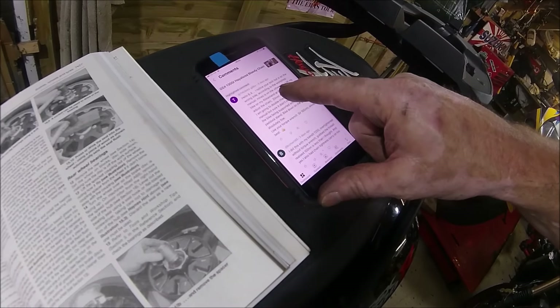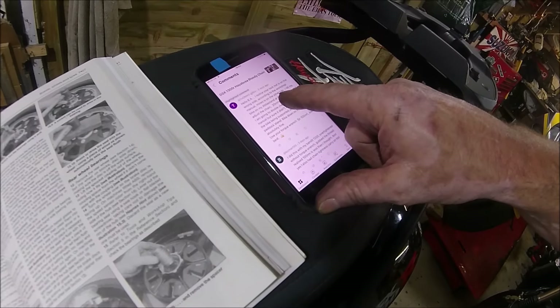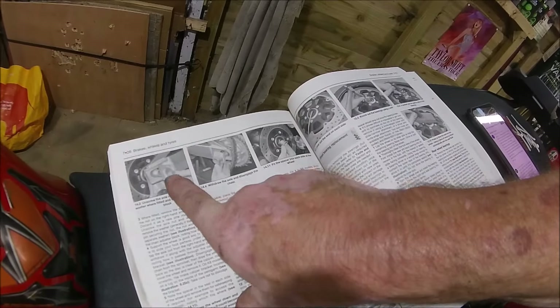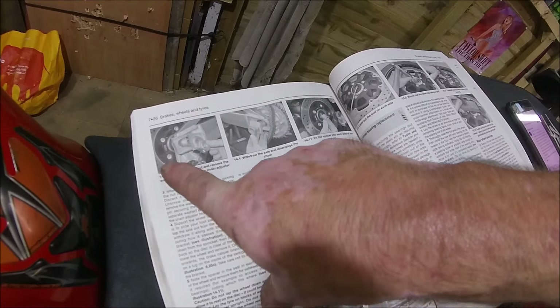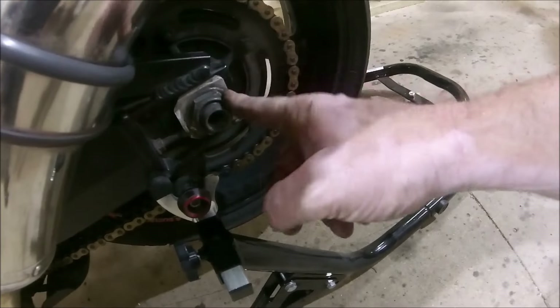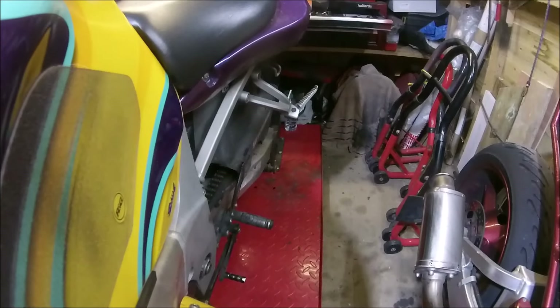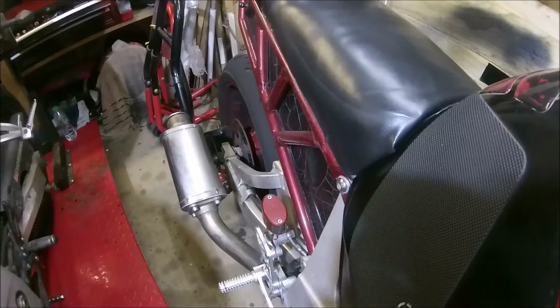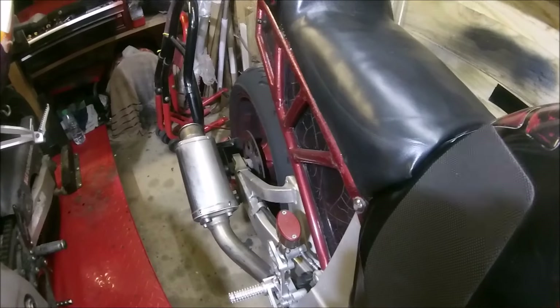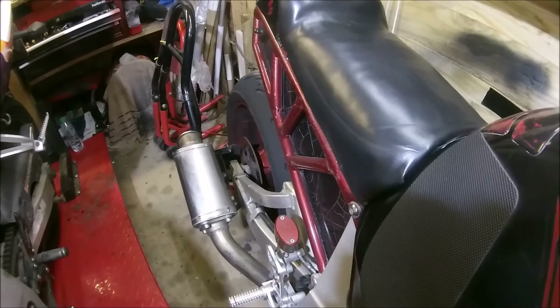Thomas says: 'I notice your lock nut is on the wrong side according to the workshop manual — mine is on the other side.' Sure enough, the book shows the nut comes off the disc side. Mine is on the sprocket side, and so is my Corona. You can just about see it from there — it's a bit tight for room. My GSXR 1000 is actually on the right side according to the workshop manual, which is the disc side.